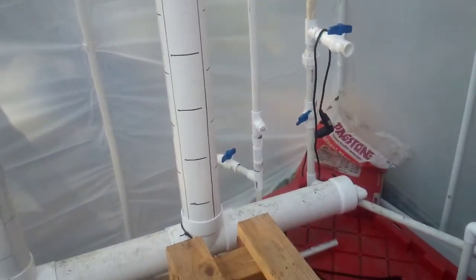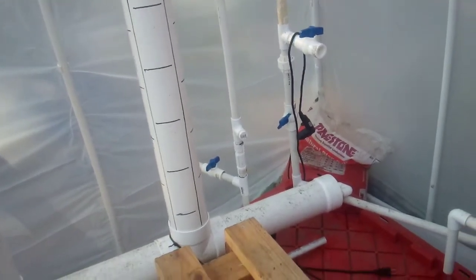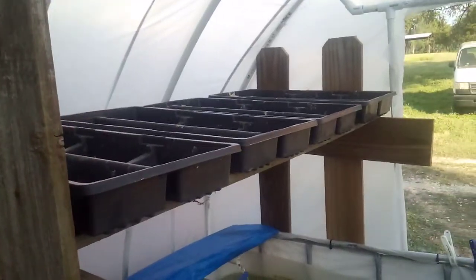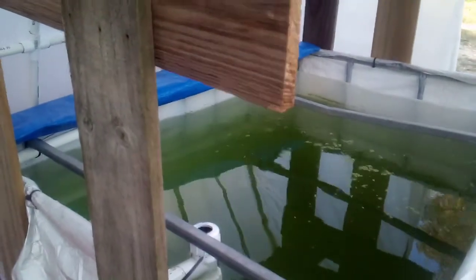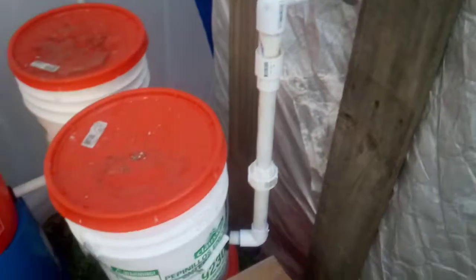At the very top I have a half-inch fitting waiting for future expansion. There's another half-inch fitting right there that's threaded and blocked off for future expansion. Up on the shelves here — about six feet tall near the ceiling above the fish tank — there'll be rock wool, and they're just going to be misted and drain back into the fish tank.